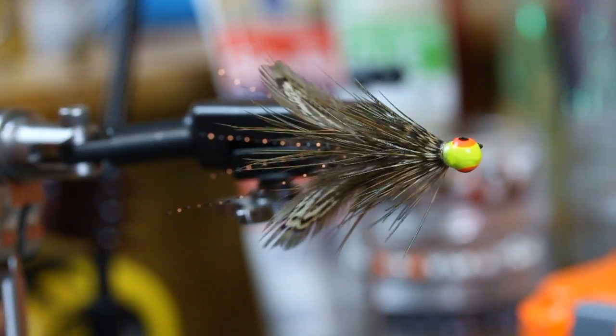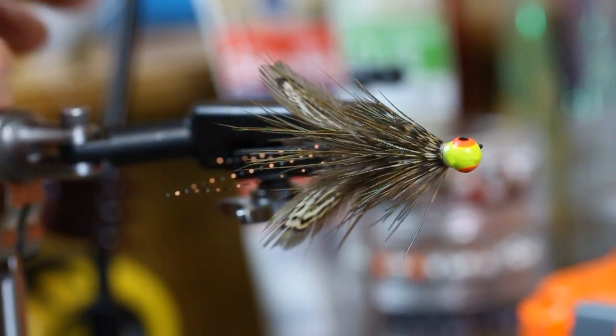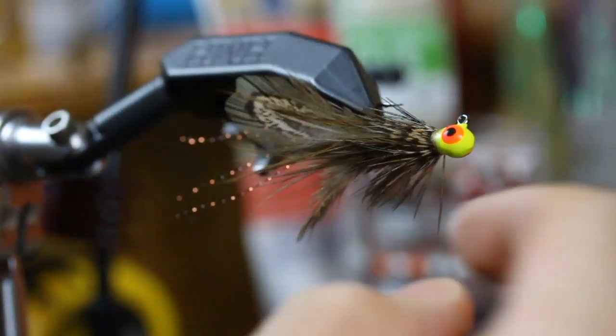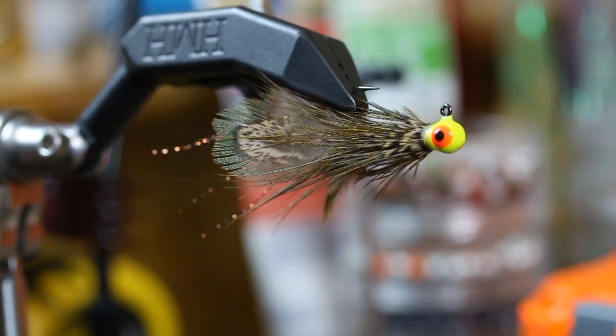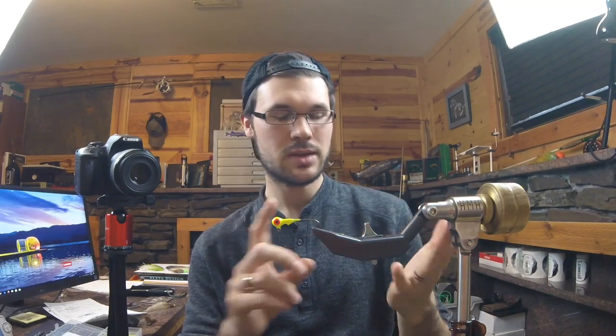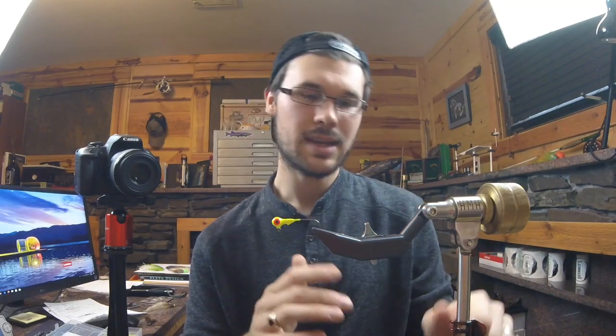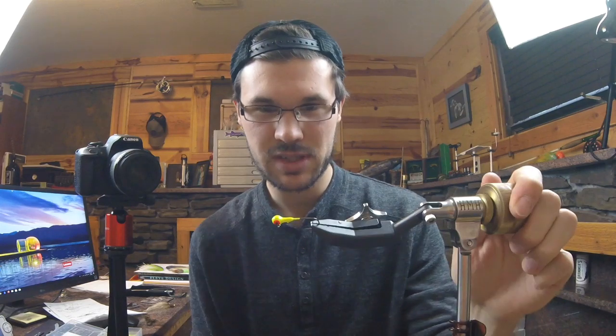Look at that buggy body, massive claw profile, very light, sparse, simple antenna. All these buggy legs like a crayfish pattern — it's fatter in the back, skinnier up to the top. That thing is stupid deadly. On the previous video I said I was going to tie it the same size — I lied. The previous video, which was the bugger, was tied on a 32nd ounce. I jumped up to a 16th ounce here, so it is a wee bit heavier.